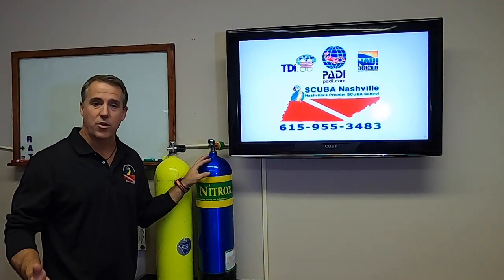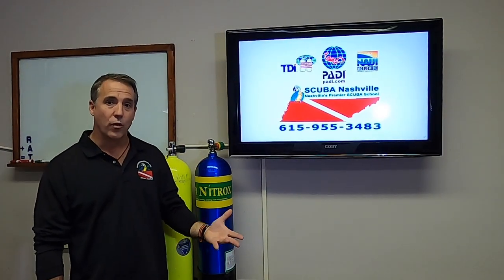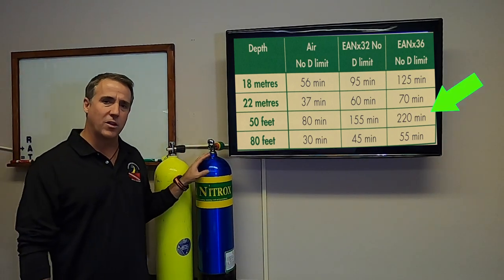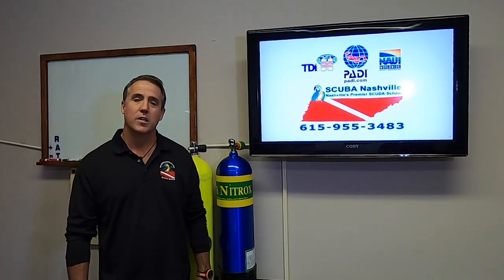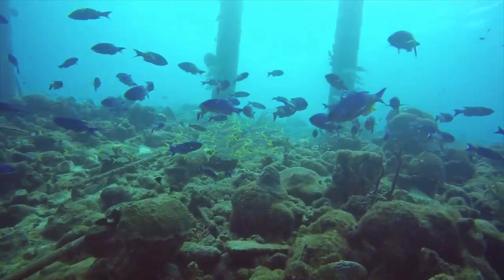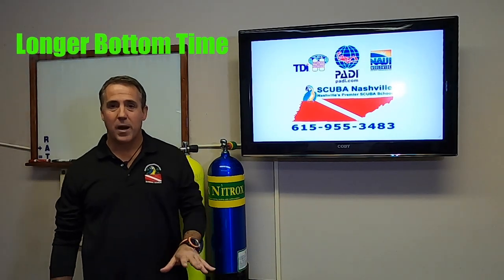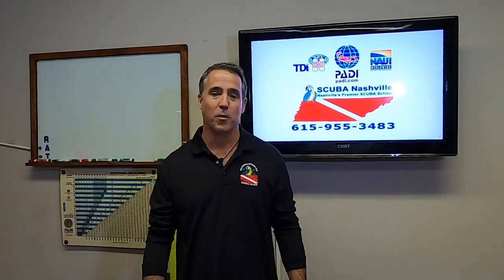If we change to enriched air nitrox, the reduced amount of nitrogen allows us to stay in the water longer. With nitrox 32, you can stay in the water for 155 minutes. With nitrox 36, you can stay under the water 220 minutes — though you're never going to dive 220 minutes unless you're really good on air. Another reason for diving nitrox is some people say you feel better. Now we know that's not a scientific fact, but I personally do feel better. Diving in Bonaire after three or four days on nitrox, I don't feel so bad; diving on air I start to get tired and worn out. So: longer bottom time, shorter surface intervals, reduced nitrogen absorption, and my personal favorite — I feel better diving with nitrox.